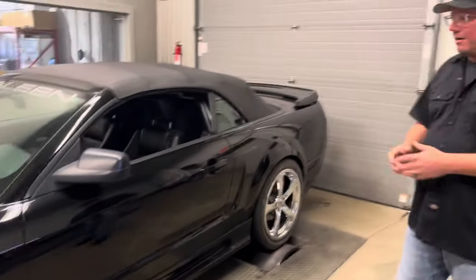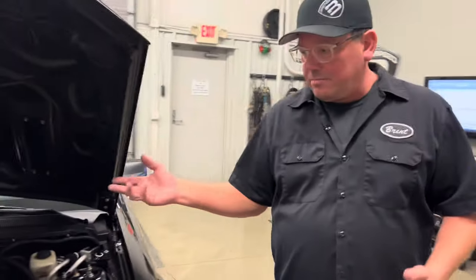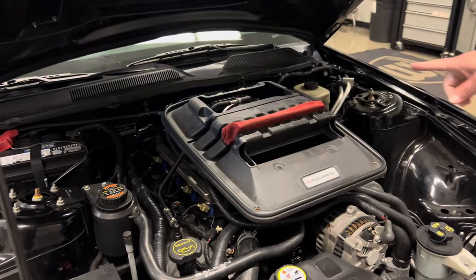A lot of these cars are still out there and a lot of them are in awesome condition. But what we're going to do — I already have this loose and ready to show you. So under this lid, there's a lot of airflow restrictions. Let me get this out of the way — Doug, take a peek at that.